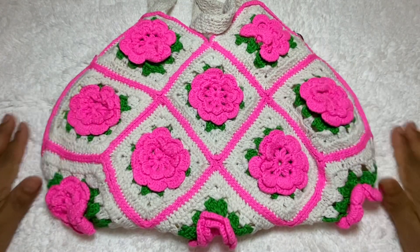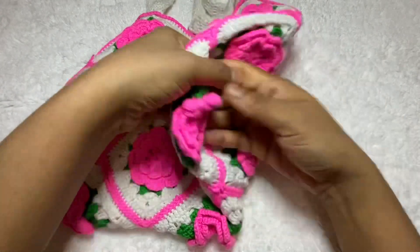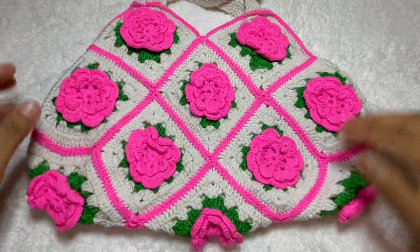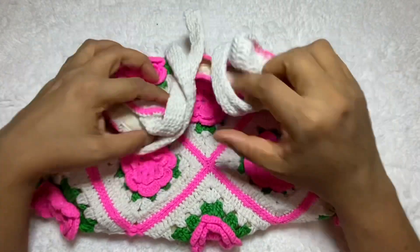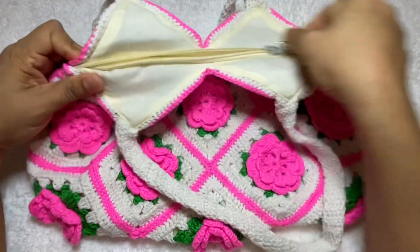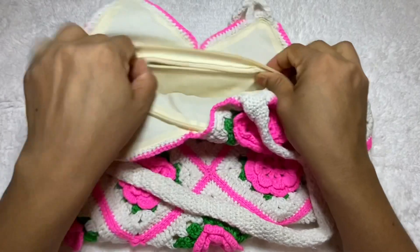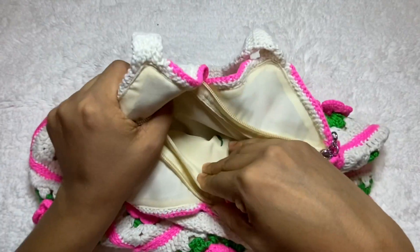It's really easy to make — just a few granny squares, then join them and it comes together very easily. If you want, you can make it, or if you want to order, you can go to my shop. You can see a lot of crochet items there. I ship within two days in the USA and shipping is absolutely free.